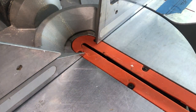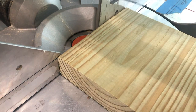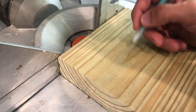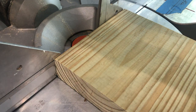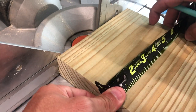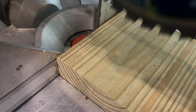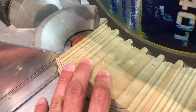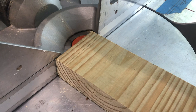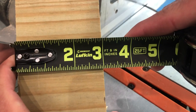On bigger pieces like a 2x8, a lot of people just mark the end and then bring the saw blade down — it's nowhere near the mark and they're trying to eyeball it. That is the quickest way to make an inaccurate cut. We're going to make a 3-inch mark here. To make a fast and accurate cut, make that small mark and then bring your saw blade right down to it. And the cut is exactly at 3 inches.